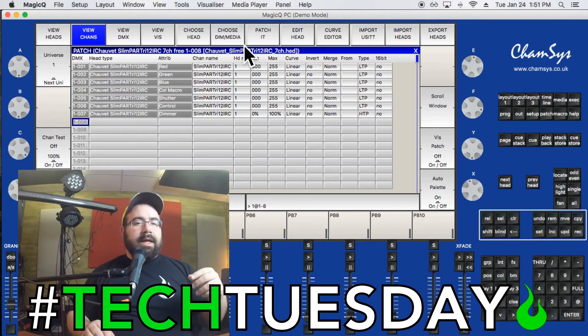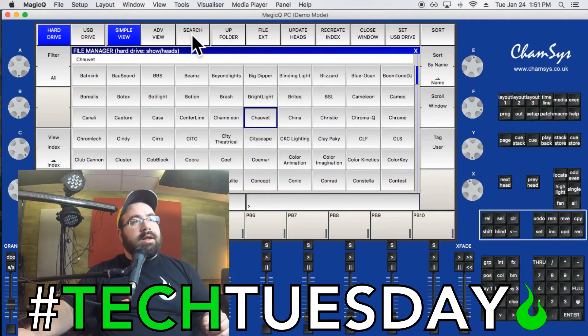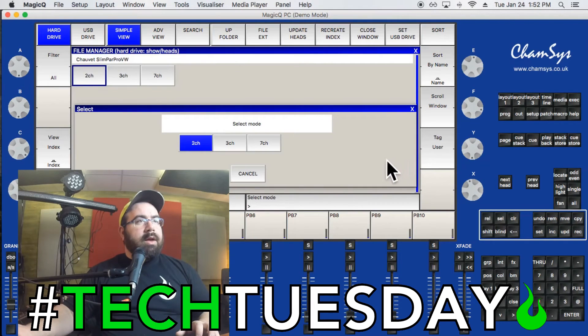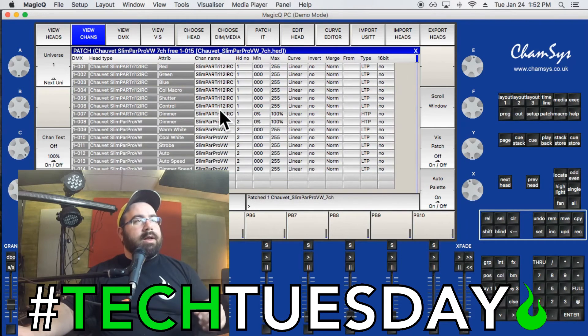Since I have one of each light, I'll use the View Channels method. Let's patch the second light. Click Choose Head again — this is another Chauvet light, the Slim Par Pro VW. VW stands for Variable White, which is a pretty cool feature. Select it, run it in 7-channel mode — the light is set to match. I've got channel 8 selected, click Patch It, and done. It's in and ready to go.